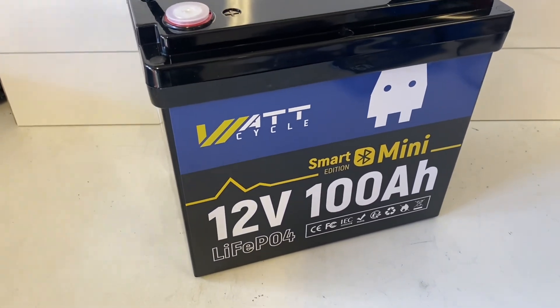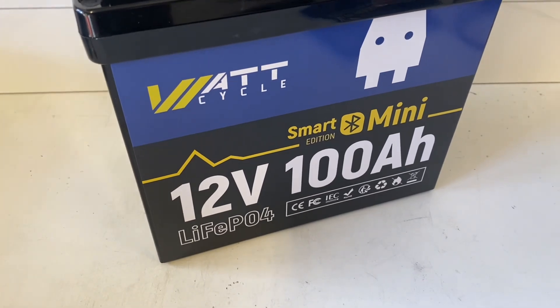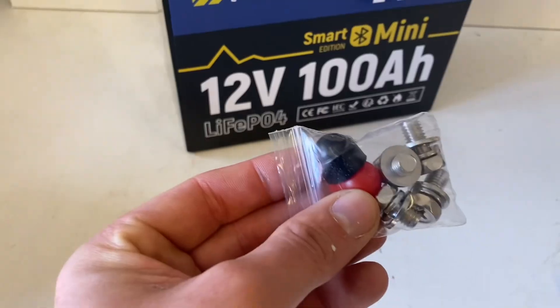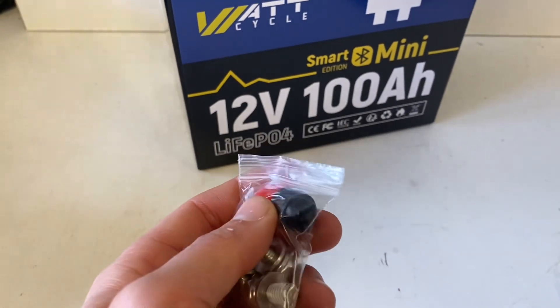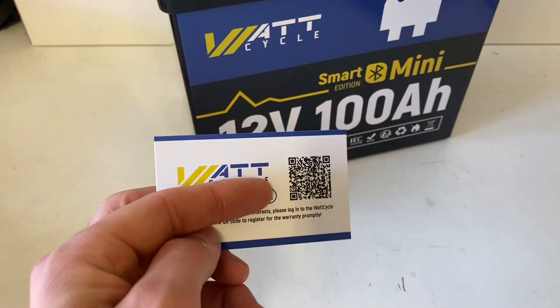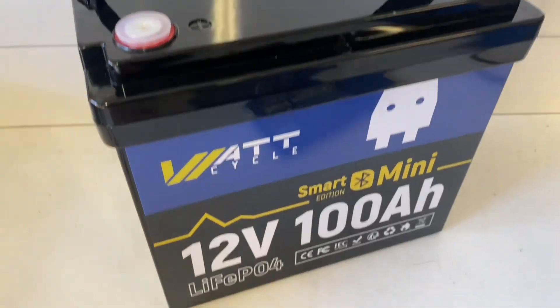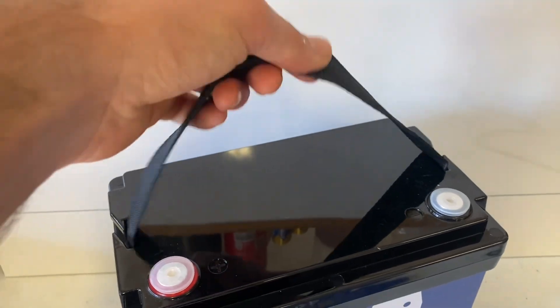This is the WattCycle 12V 100Ah Mini Smart Edition. In the box: terminal screws, both long and short, positive and negative protective caps, a card with warranty registration and contact information, the user manual, the battery itself, and a nylon strap.